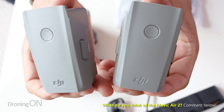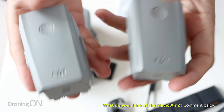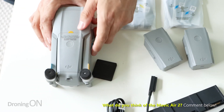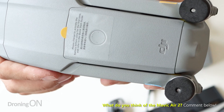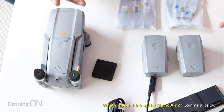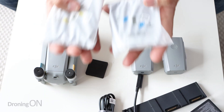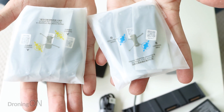With the Fly More Combo you get three batteries in total. You get two here, which you get packaged separately, and then there's also the third battery attached to the drone in the packaging. So bearing in mind the flight time of this drone is 34 minutes, with three batteries you're going to be flying for over an hour and a half. You do get more spare props in the Fly More Combo than you do normally.